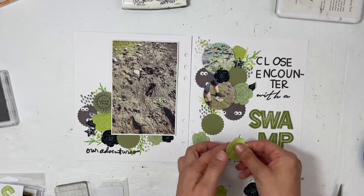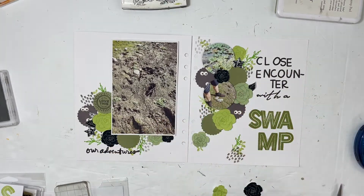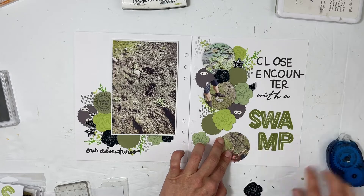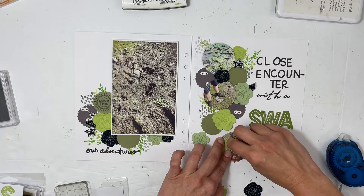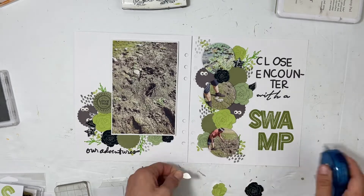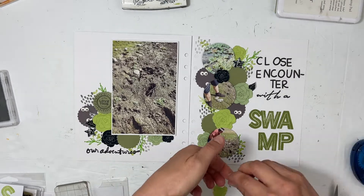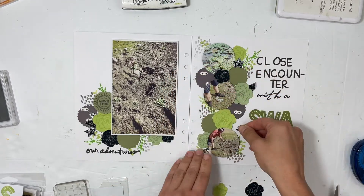I had the best time making this. It's always sometimes the most unexpected stories that kind of find you and then you get to scrapbook them, and it just makes you ridiculously happy. That's how it made me when I was putting this together. I'm just so excited and I will tell you more about the story in just a little bit.